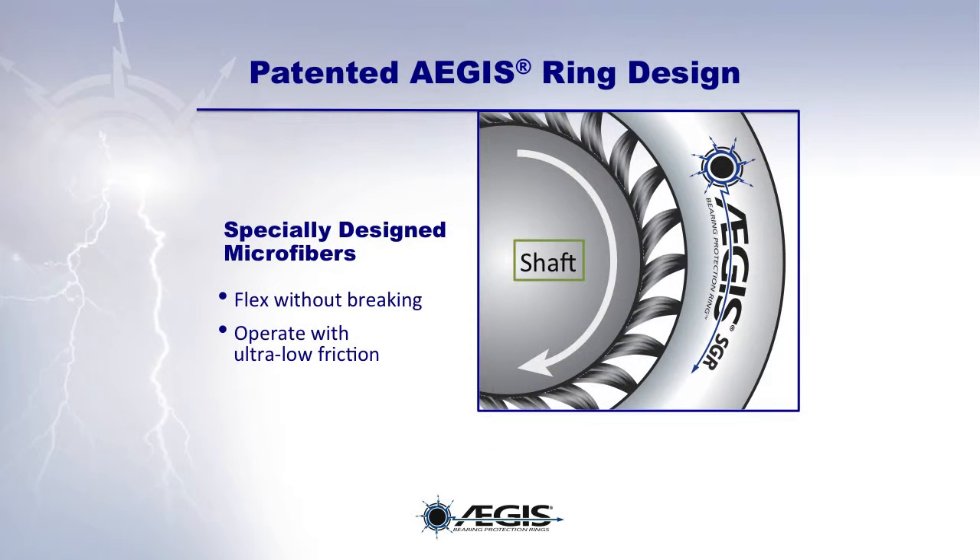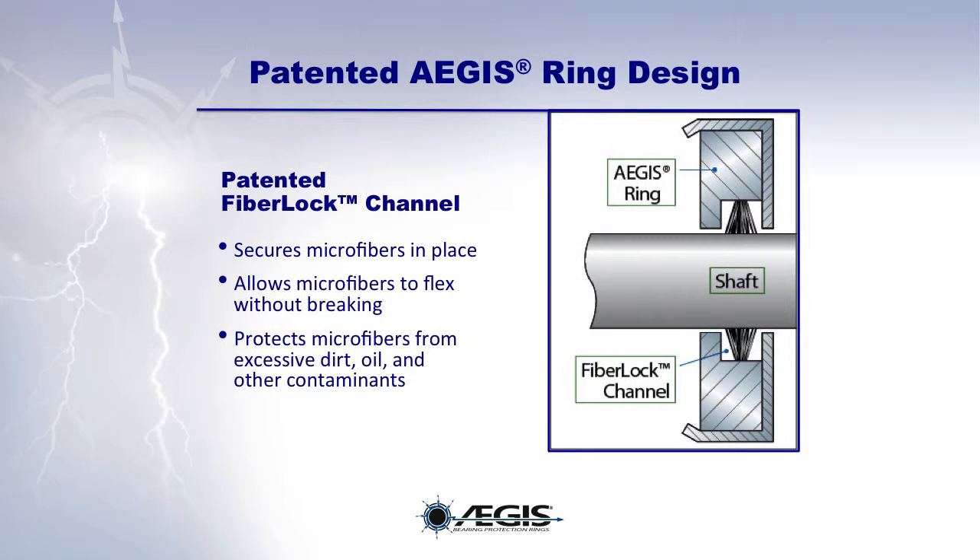The specially designed patented microfibers of the EGIS ring flex without breaking and they operate with ultra-low friction. EGIS's patented fiber lock channel secures microfibers in place, allows for microfibers to flex without breaking, and protects microfibers from excessive dirt, oil, and other contaminants.